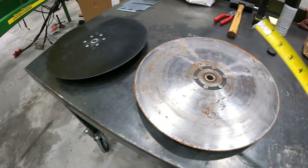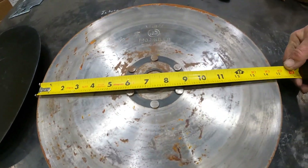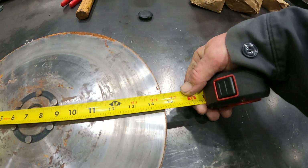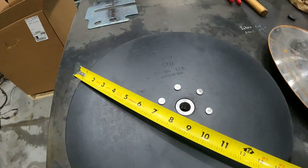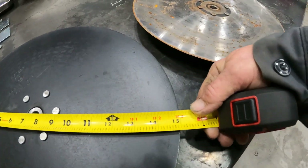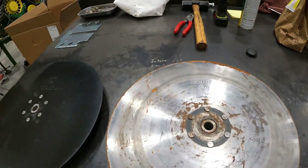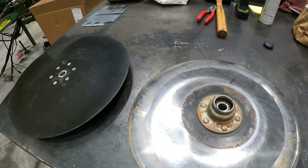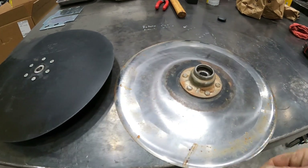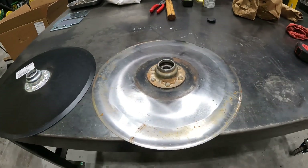You can take a blade off and do a quick little measurement. You can see one of his old blades here — it's measuring 14 and a half inches. A new blade is going to be 15 inches, so there's a half inch gone off of the old blade. Keep in mind that half inch is going to affect the integrity of the planter cutting a good seed trench.